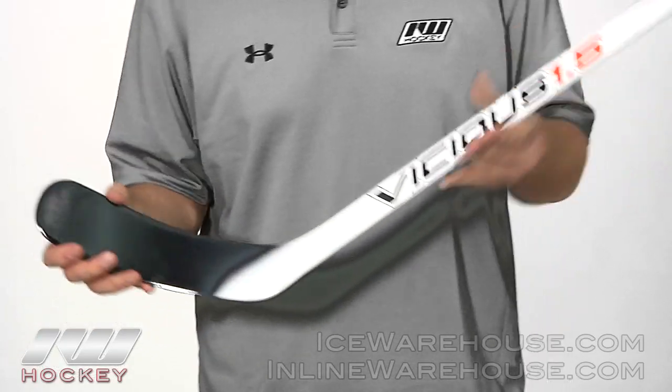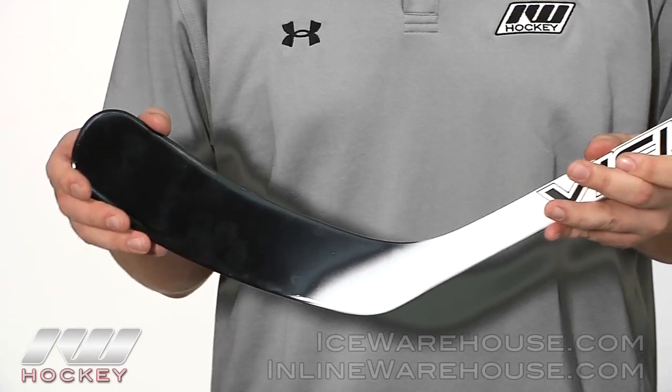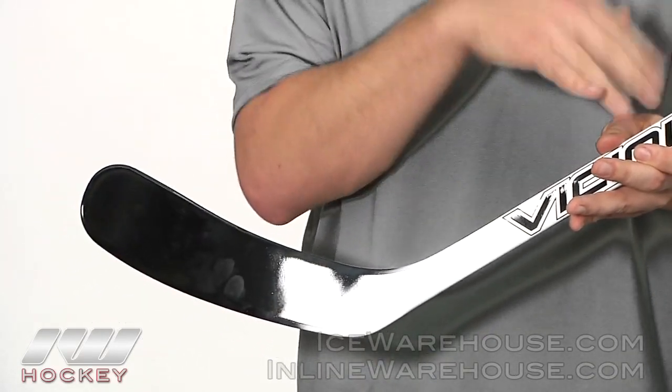Moving down to the blade, they went with the mid-density blade on this one, so it's going to offer some pretty good puck feel. It's going to be a little bit more blade heavy, and they also wrapped it in the same Z500 carbon material that you're going to see on the shaft as well.